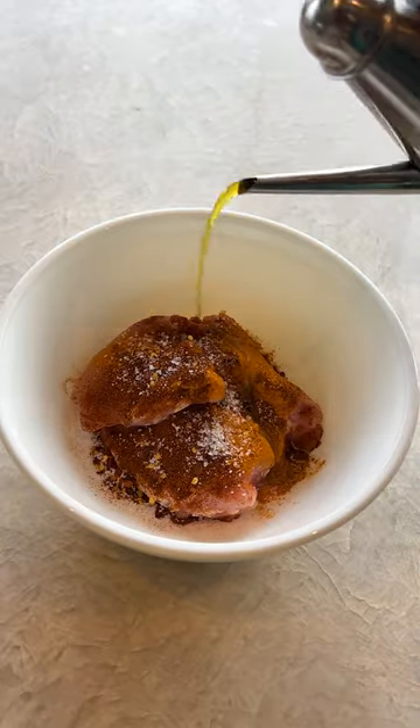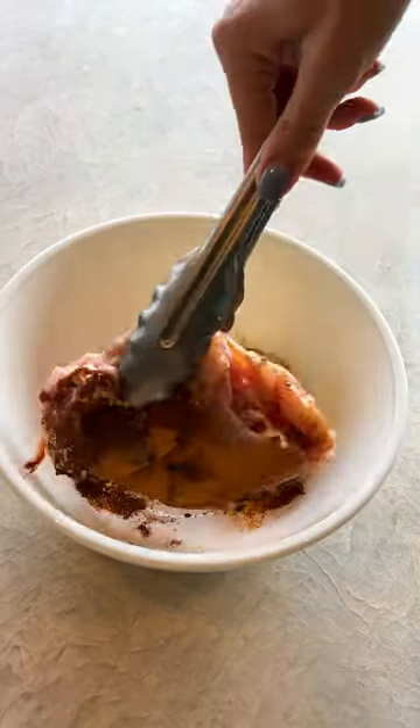First, season your chicken with ground turmeric, smoked paprika, chili flakes, kosher salt, and a little bit of olive oil.